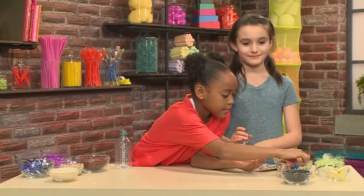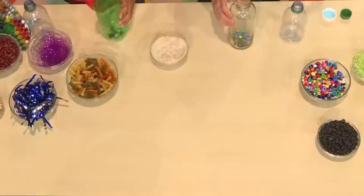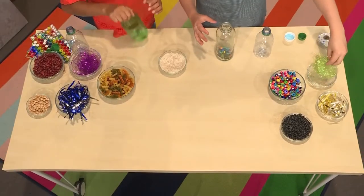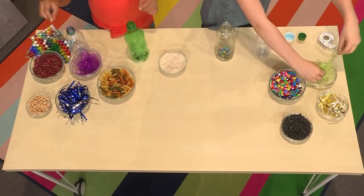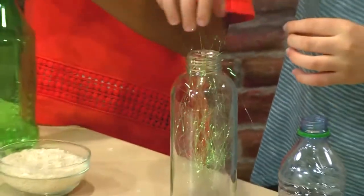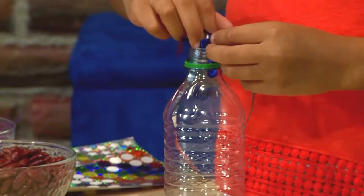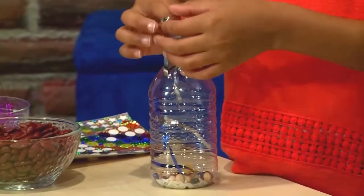I'm going to add some little beads so it doesn't make a boom boom boom. What I'm going to do is put some nice pretty tinsel on the inside of my bottle. Do you think the tinsel will change the sound? Maybe. I'm going to add some blue and silver ribbon. Big tip: don't fill it up all the way to the top because you want room for the things inside to shake.